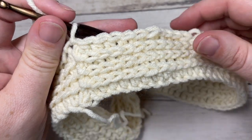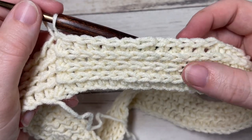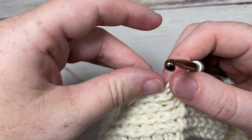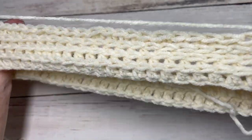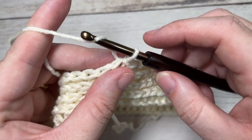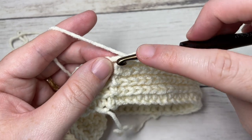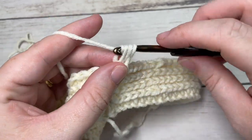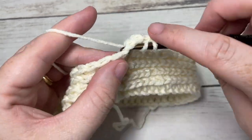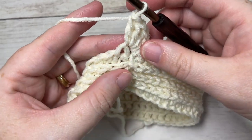When you come all the way around at the end of round four, this is what your work is going to look like. You have your three rounds of half double crochet in the third loop. You're then ready to begin your hat body. For round one of your hat body, we're going to start by chaining one. Into the same stitch as joining, you're going to work four double crochet stitches, followed by a puff stitch.